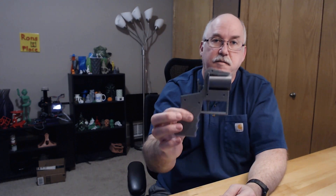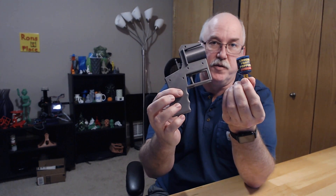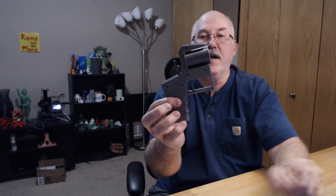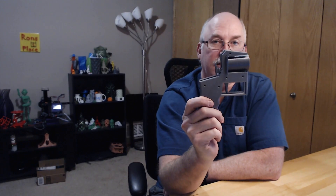A couple days ago I did the unboxing video of the maker geek box for December, and in it was the file to do a popper — they give a handful of these poppers for New Year's. I printed out the popper gun; let's see if it works. Stick around and find out. I'm Ron and this is my place.